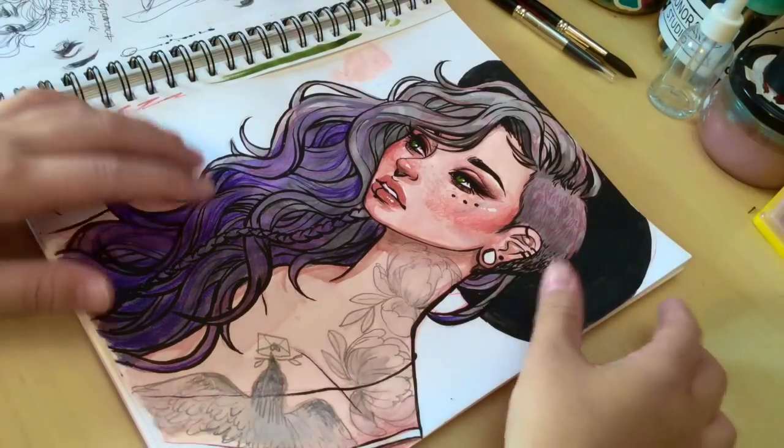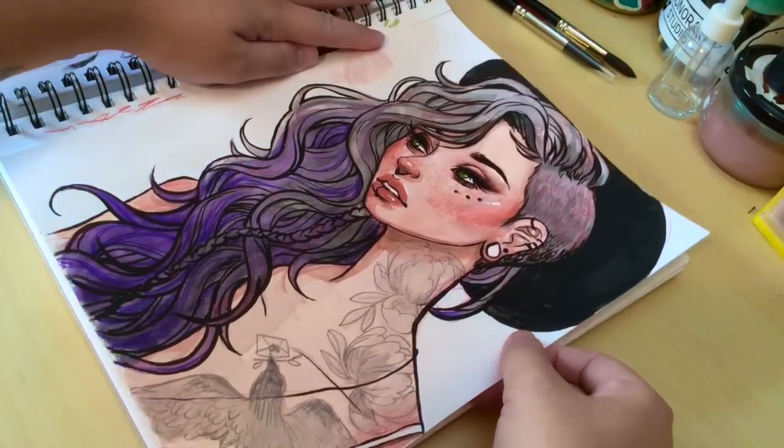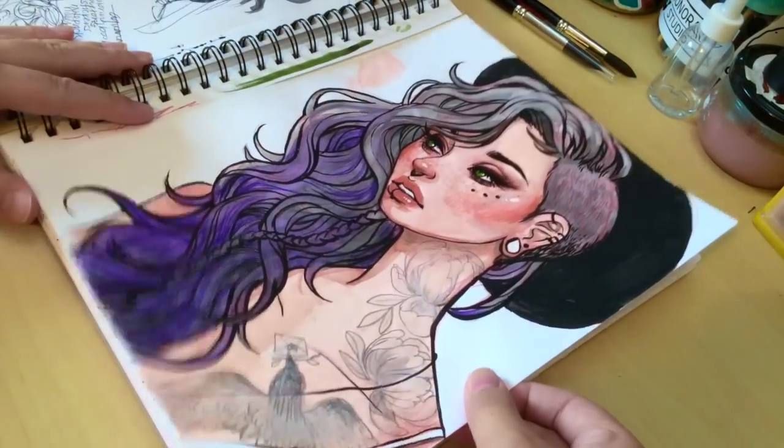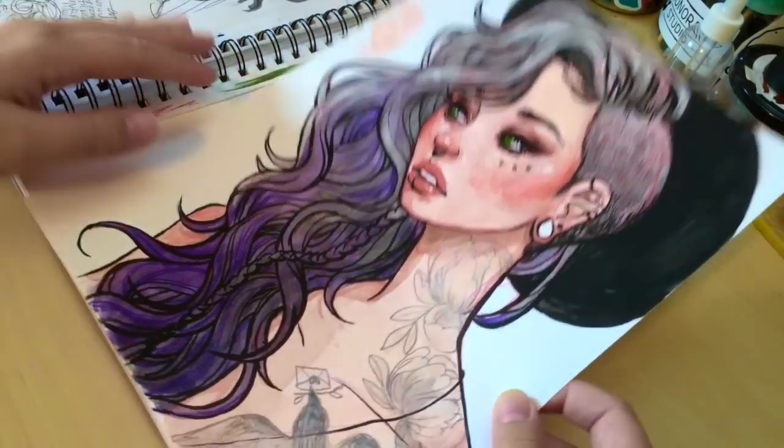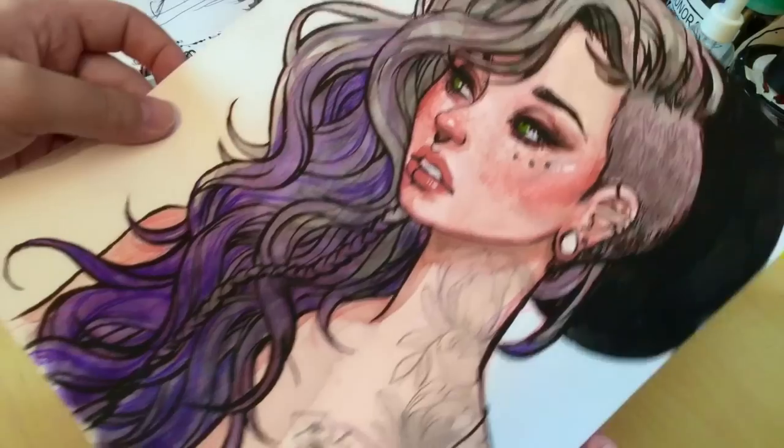Hey guys, today I wanted to do a very requested video: how I make my prints that I sell in my store. I'm starting with a quick watercolor sketch painting that I did in my sketchbook.